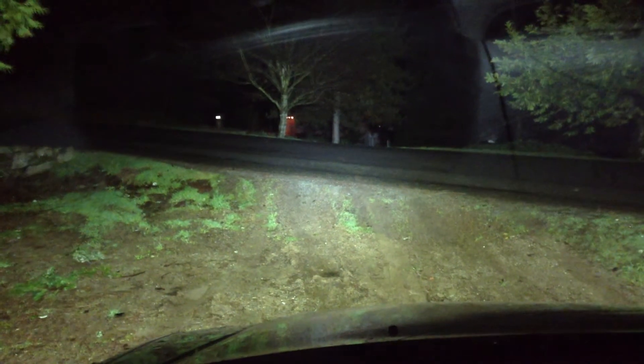Now headlights off and just the front LEDs on. Hella's and LEDs off. Headlights back on.